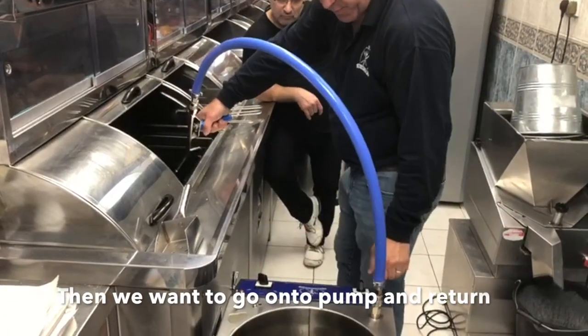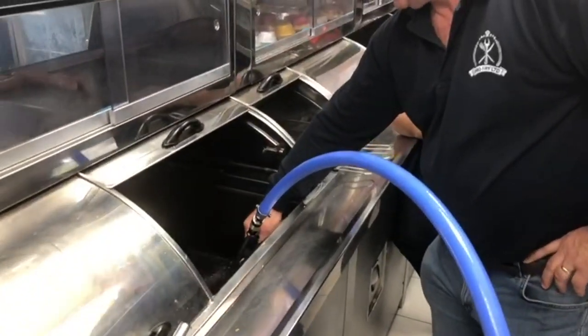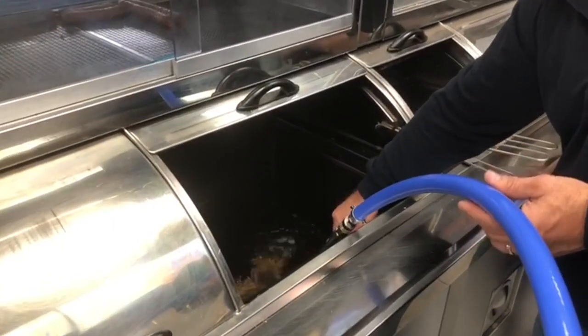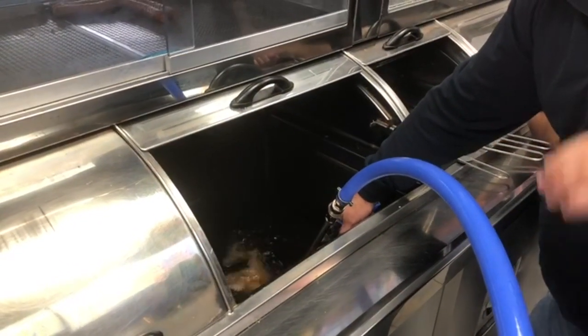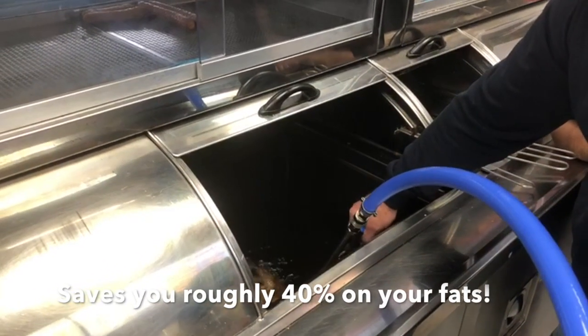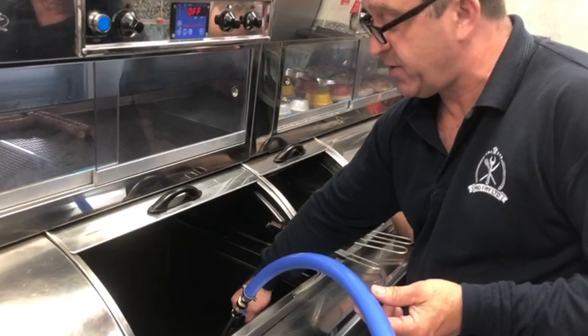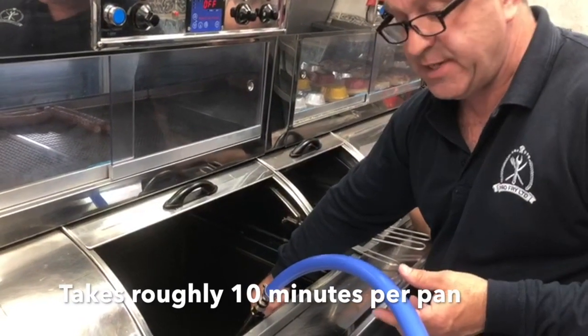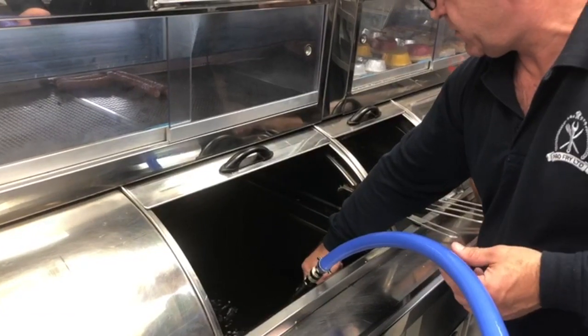What we'll do is go on to pump and to return. We've got two carbonised fat going back into the fat. It stays approximately 40% on your fat. We're going to process the pan — it's about 10 minutes for the pan to be done properly.